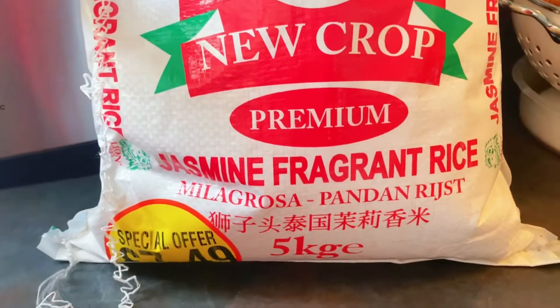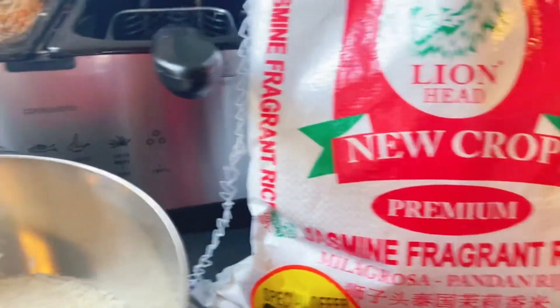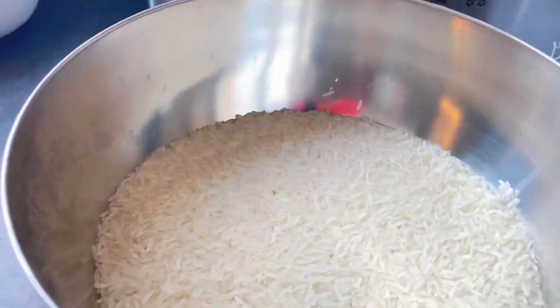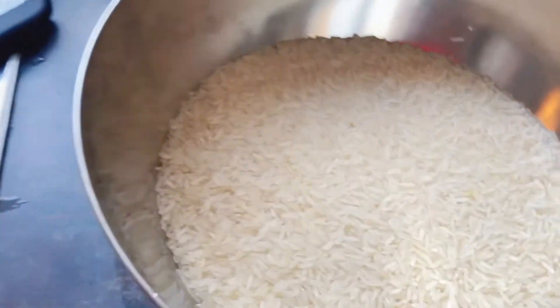There are different varieties of rice. I am using jasmine fragrant rice for this jollof. This choice is actually very good for jollof rice.